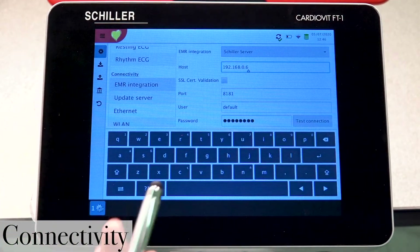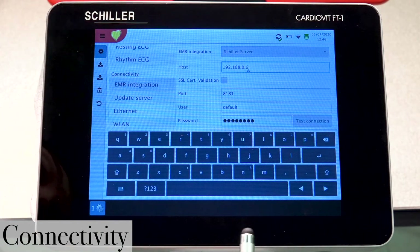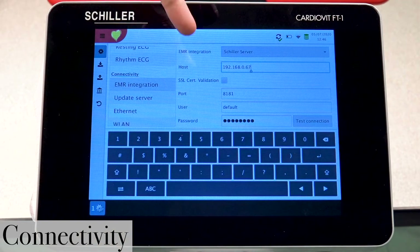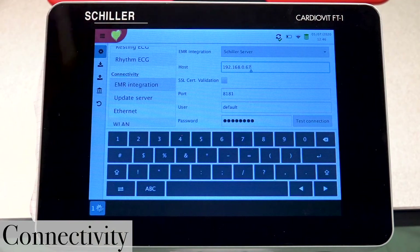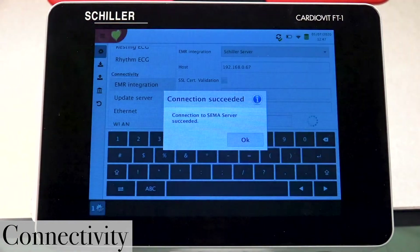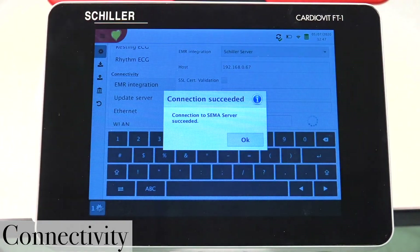Going ahead to edit the IP address to the correct one — a digit is missing: the number seven. Now the IP address has been properly entered. Press Test Connection, and you have now successfully connected to the server.